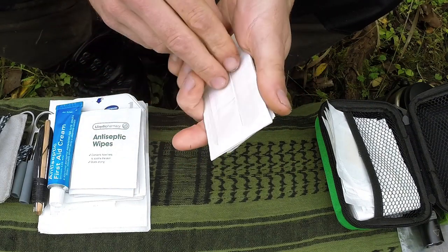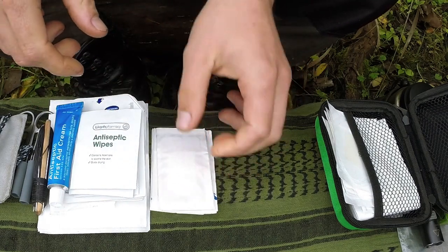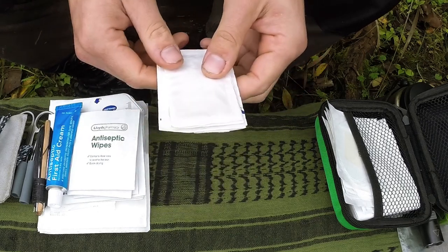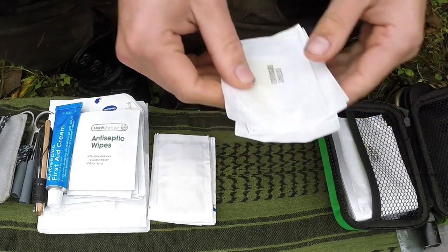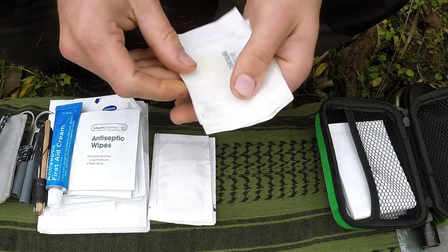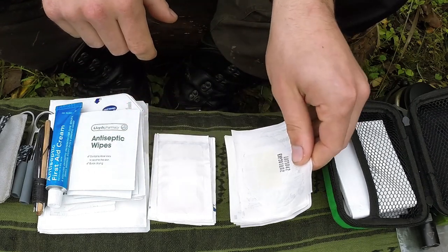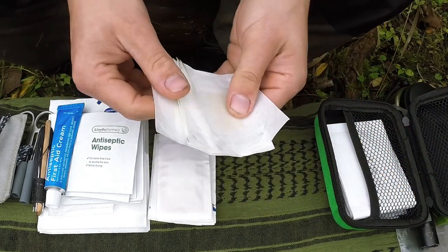I've got an assortment of plasters here — lots of different types. I use plasters pretty frequently; they're mostly what I would use out in the field for cuts and scrapes. Some cuts don't even need plasters — just keep them clean — but sometimes having plasters is useful to keep the dirt out. I've also got breathable plasters, which I find very useful on blisters. I've got a lot of everything but it doesn't weigh a lot.